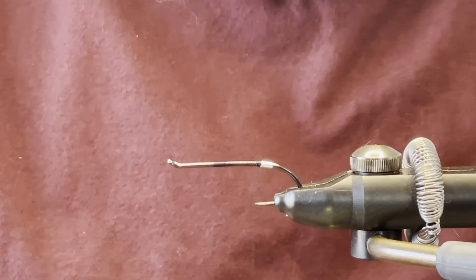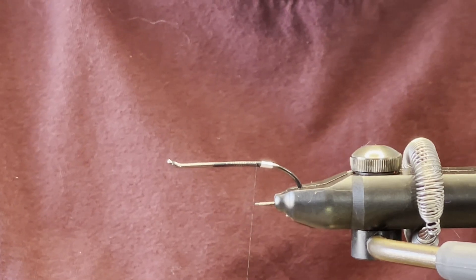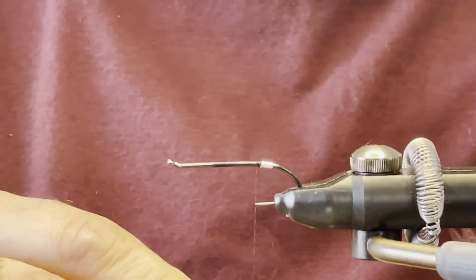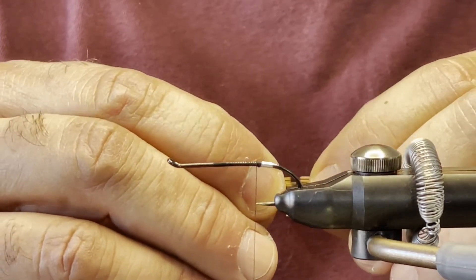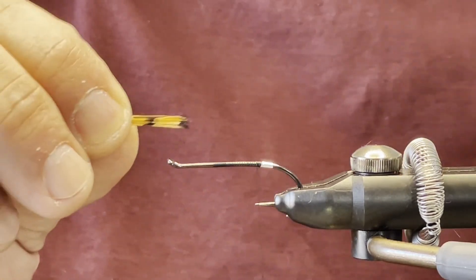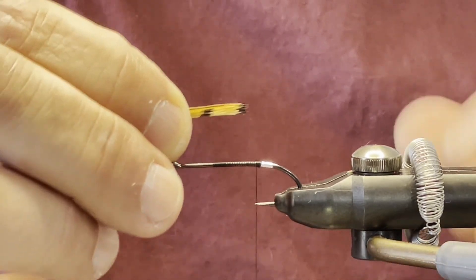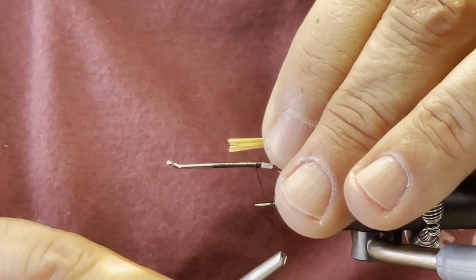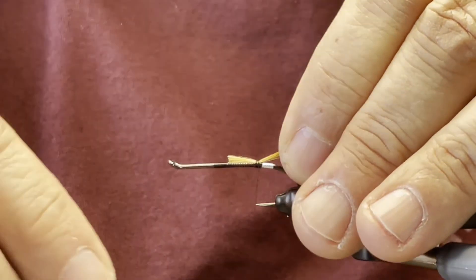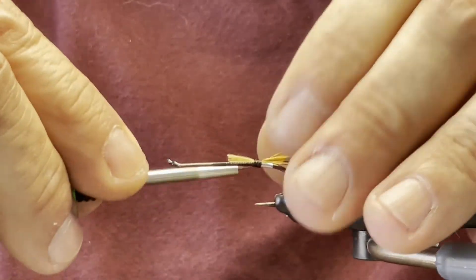The pattern usually calls for golden pheasant tippet, which we're going to use. Sometimes with the golden pheasant tippet you'll have these little strands that are left on. You want to make the length about three quarters of the hook shank. Give it a loose wrap and then tie it in securely.